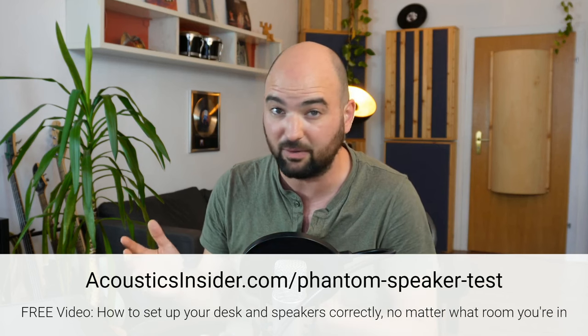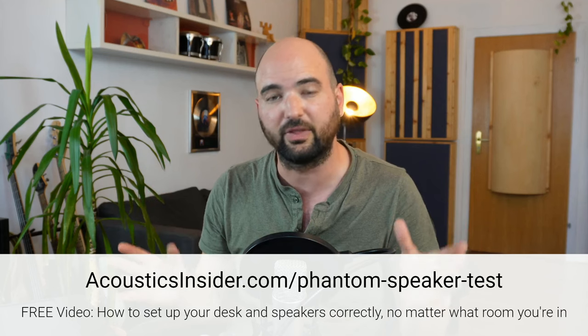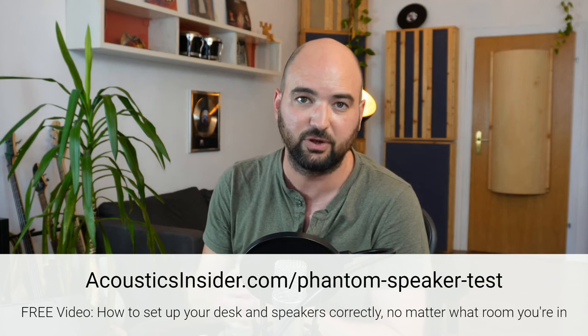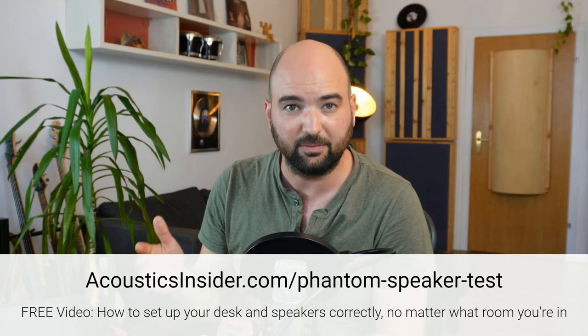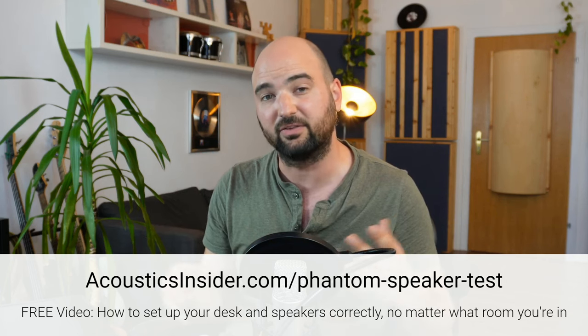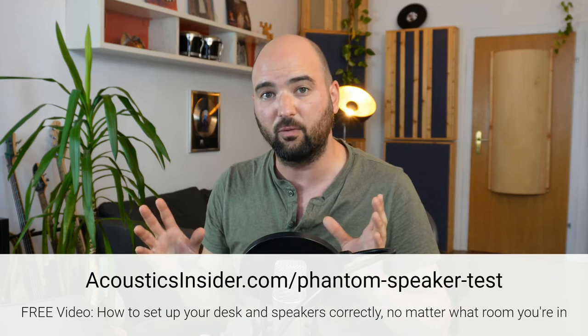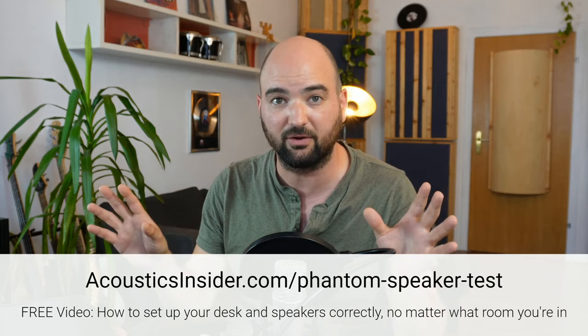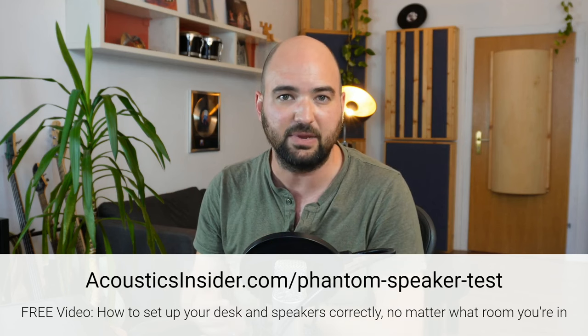But before I do that, I want to help you out if you are starting a new studio, because it can be tricky to know what exactly you need to do to get started. So I created a free workshop for you to follow to walk you through that process. It's the Phantom Speaker Test Workshop that you can sign up to, completely for free at the link in the description. This is my process to get you started figuring out where to place your setup in your studio — that's by far the most critical thing you need to get right. So figuring out where your listening position needs to go and where your speakers need to go in order to really get the most out of your room.